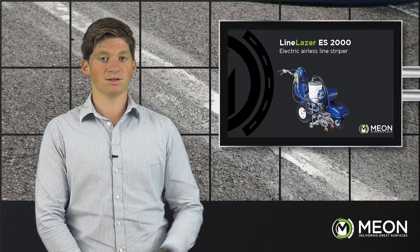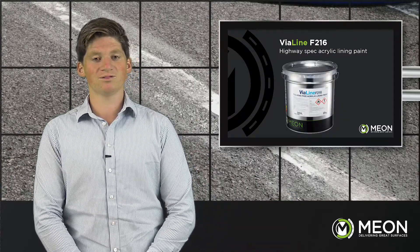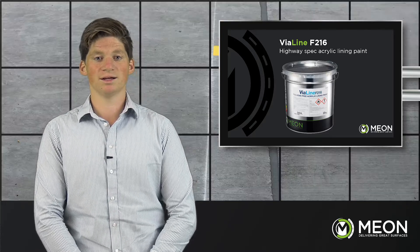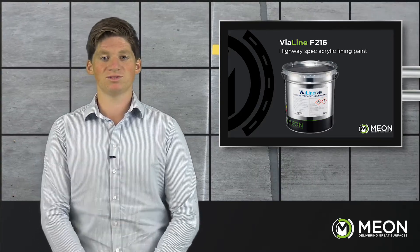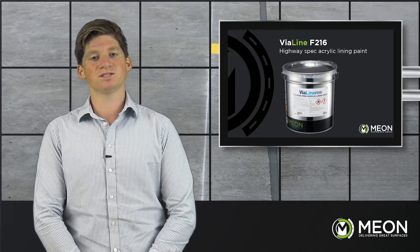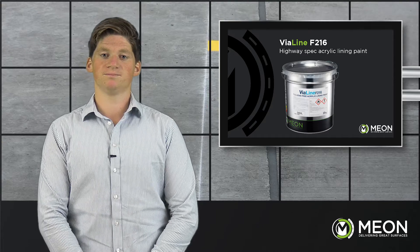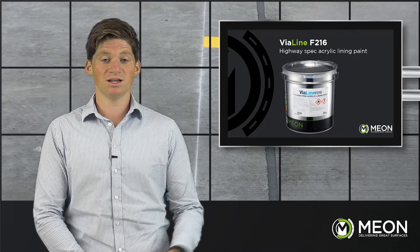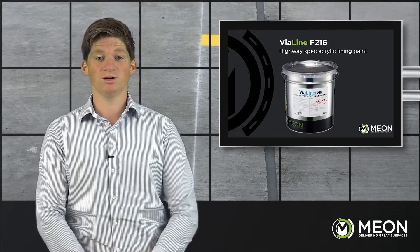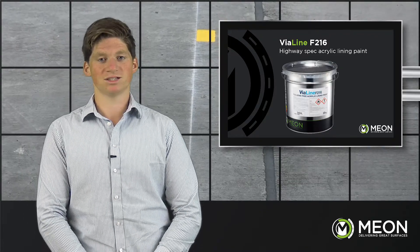The product we'll be spraying through the ES2000 is the Vialine F216. The Vialine F216 single pack acrylic line marking paint has a very fast traffic time, allowing fast return to action, and has less solvents in it compared to traditional methods such as chlorinated rubbers. The Vialine F216 meets highway specification, is certified to 2 million wheel passes, and its high durability reduces the requirement for it to be refreshed so soon.